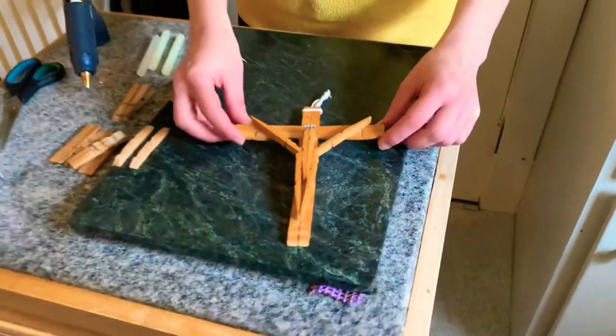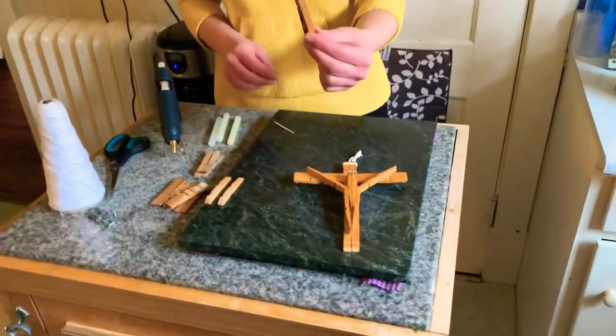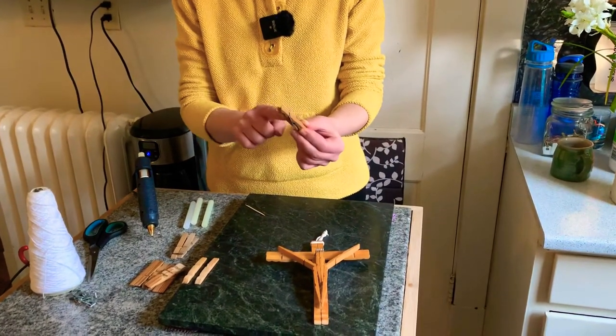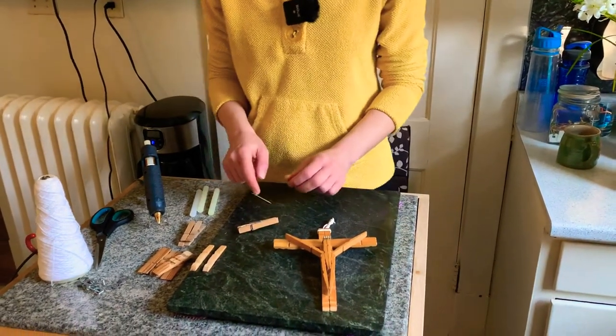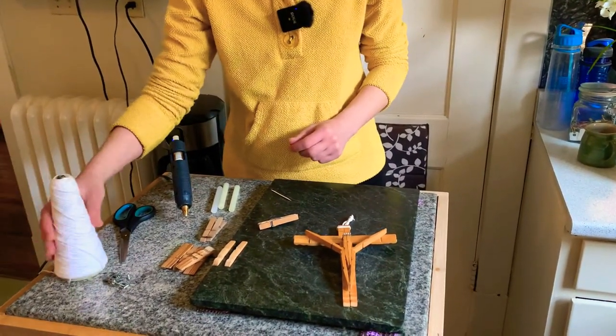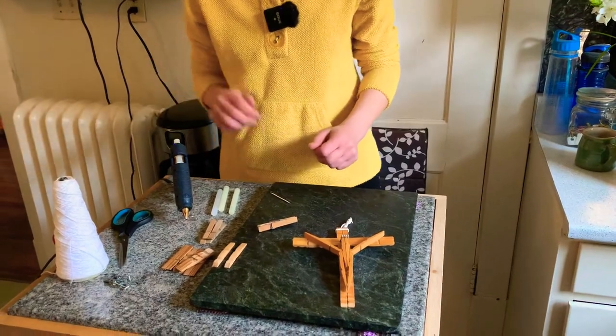You will need eight clothespins — regular wooden clothespins with the metal joiners — and eight of those, hot glue, some string, and scissors to cut the string.